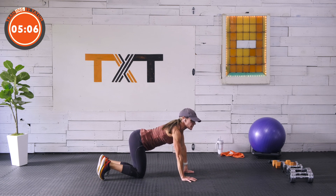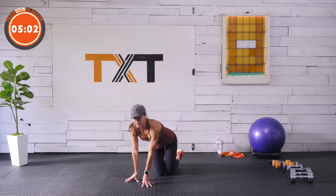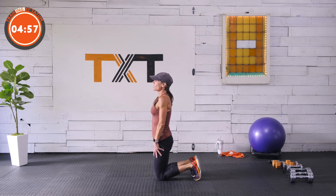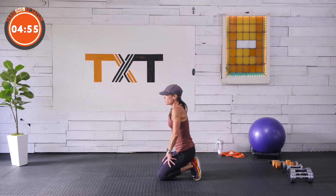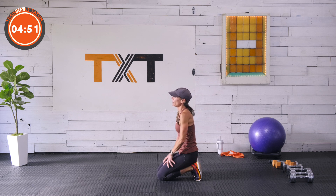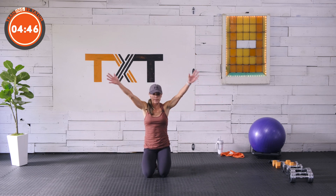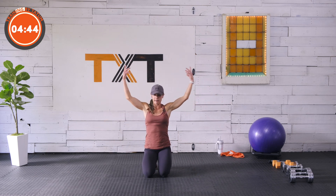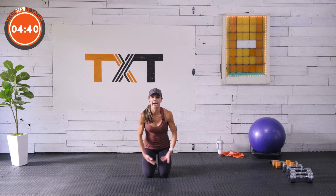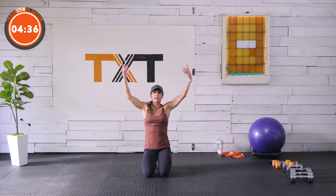Cool down. Let's let that heart rate go — let's bend those toes and sit back on our heels if it feels okay. If not, stay up high. I'm going to bend back, get a little stretch here in the toes and ankles — I can even feel it on my quads today. Breathe in through the nose. Let's bring it down and exhale. Thank you so much for joining me. I hope you enjoyed this workout and enjoyed slowing it down a bit, working on our upper body strength.